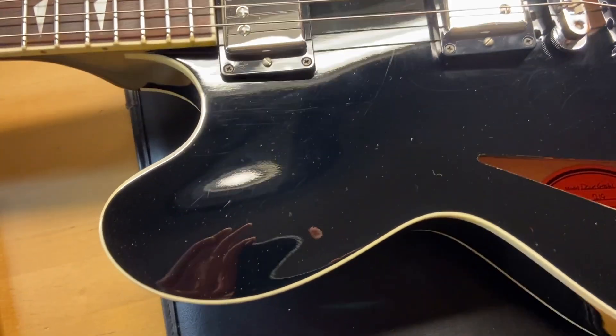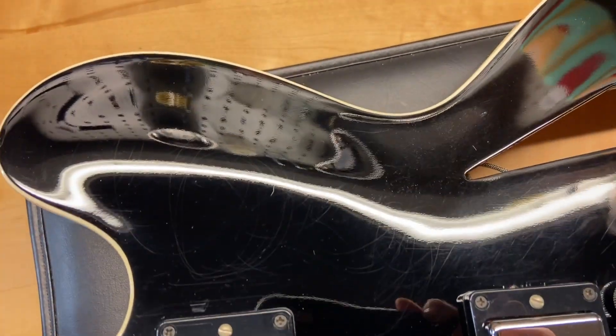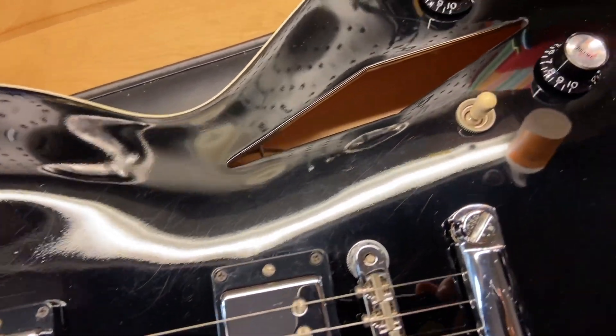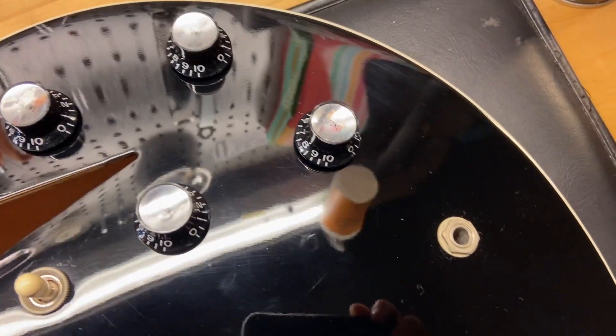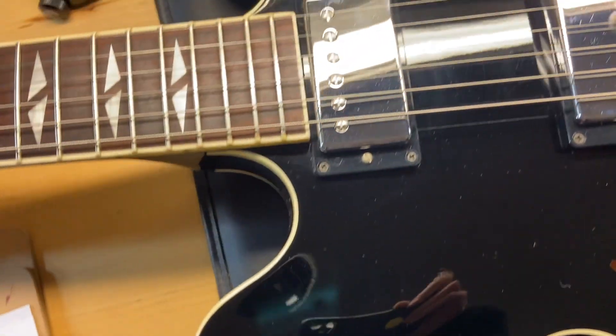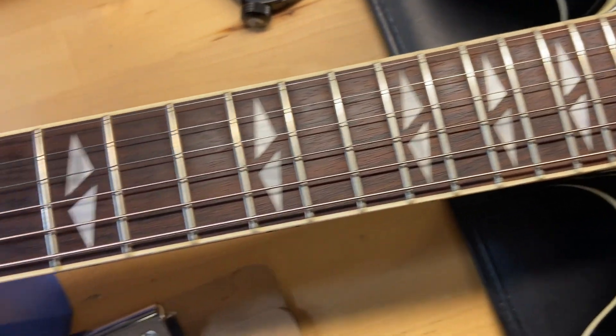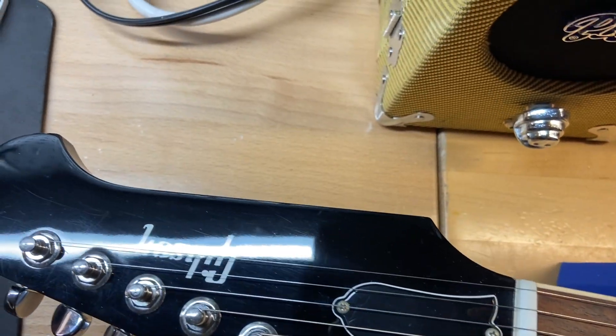Right off the bat we can see some light scratches on the guitar, which is pretty consistent with the overall condition — just some light scratches throughout. It's such a cool guitar, really rare. Inside label reads Dave Grohl 219. The rosewood fingerboard looks great on this one, and the frets are perfect. The area under the headstock looks great as well.